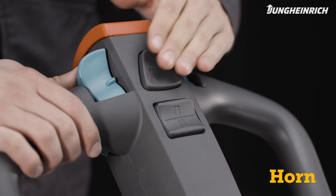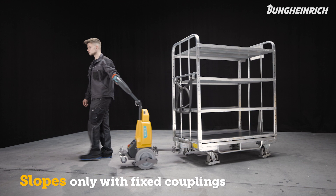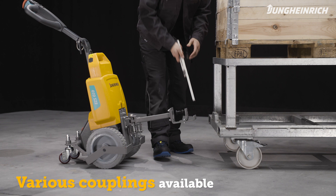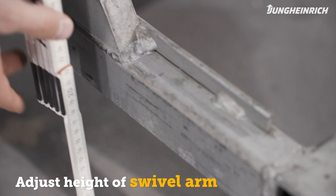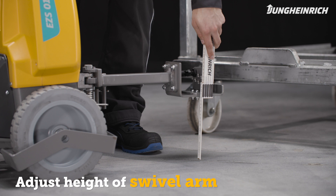Please note that slopes may only be driven on with fixed trailer couplings. To connect trailers to the tow tractor, move the vehicle backwards in front of the trailer's tow bar. Depending on its application, the EZS-010 is available with a variety of couplings. The height of the swivel arm must be adjusted to the respective height of the trailer. Select the appropriate coupling height so that the swivel arm is always connected as horizontally as possible.